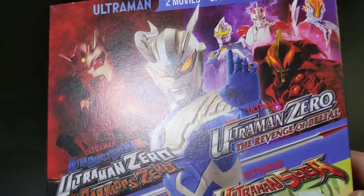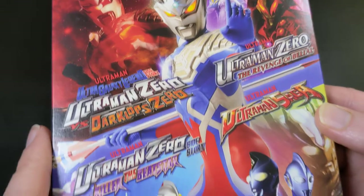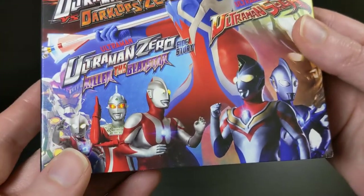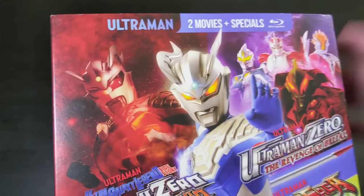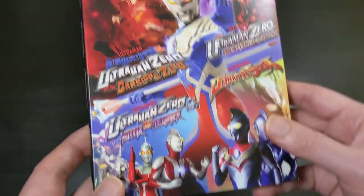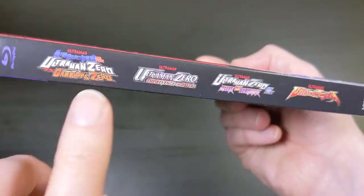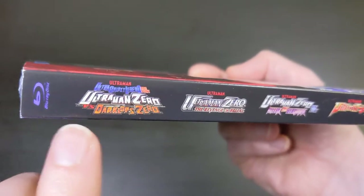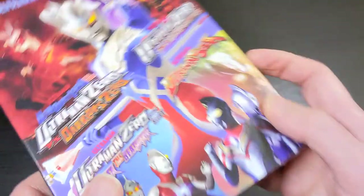This just came out — I just got this today, so I'm pretty psyched about that. Let me show you the artwork here on the front. They always really come through with the artwork. They use a lot of times kind of composites of screenshots from the show plus brand new stylized artwork and combine it together for something really unique. This is really cool. On the side, this is a little bit different than what they usually do — they actually have the logo for each of the four individual movies and specials that are in this release, each on the spine, plus the Mill Creek logo.